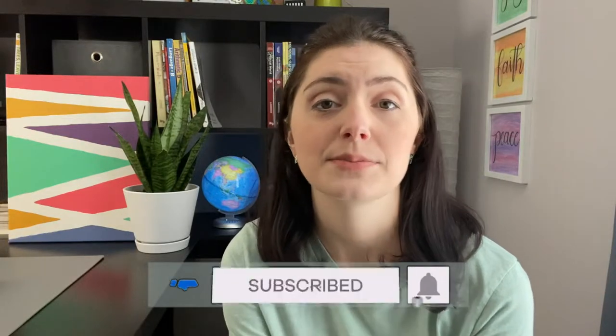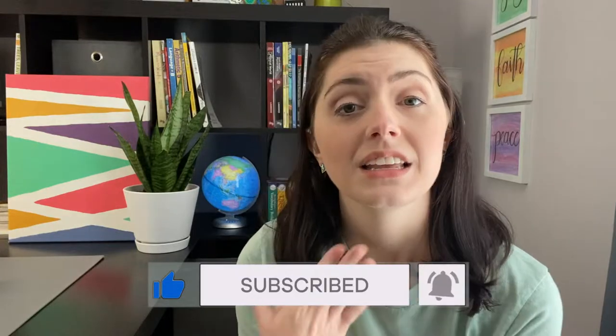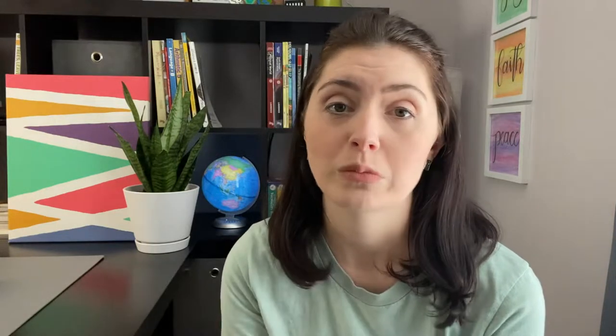If you're new, please subscribe to my channel and click the bell for notifications. Also click the like button. Leave me a comment and let me know what is your homeschool story. What types of tips, book reviews, or curriculum reviews would you like to see on my channel so that I can help you and many others find helpful resources and tools for your homeschool family.